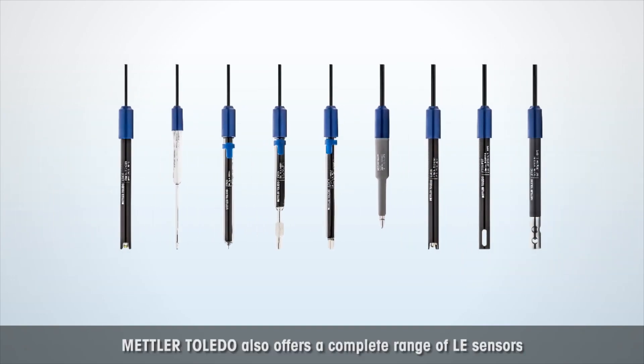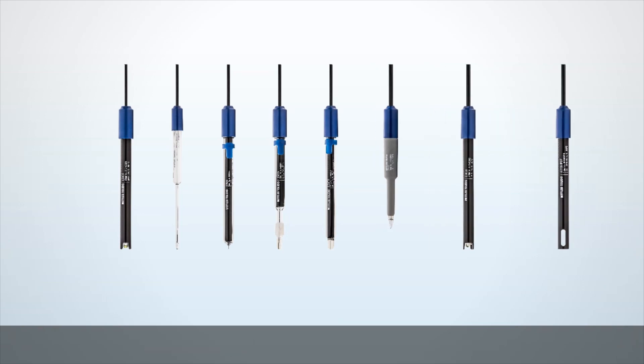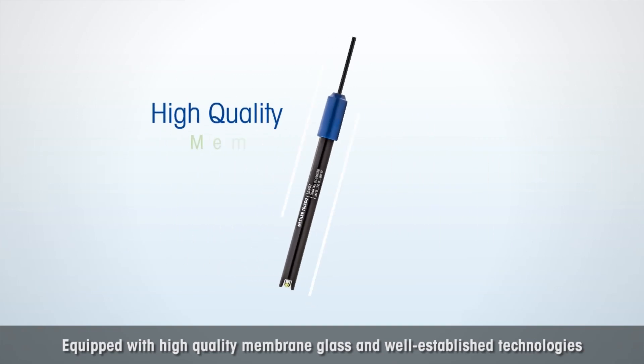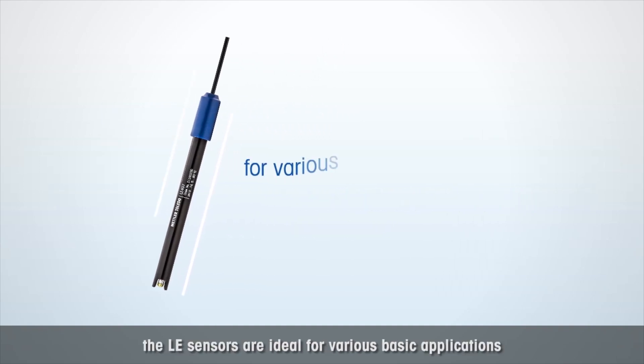Mettler Toledo also offers a complete range of LE sensors which are a perfect match with the Five Series meters. Equipped with high-quality membrane glass and well-established technologies for trusted results, the LE sensors are ideal for various basic applications.